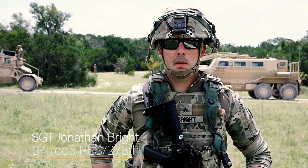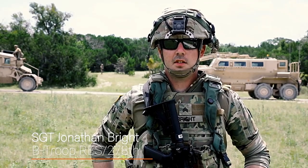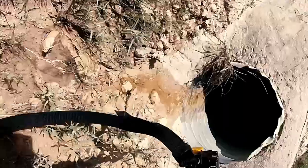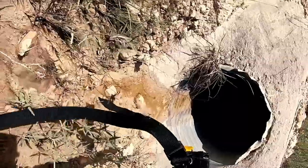Hi, my name is Sergeant Bright. I'm with B Troop 278 RES. We're out here in Fort Hood, Texas, doing some route clearance exercises. Our main job is to look for IEDs or explosive devices, unexploded ordnance.